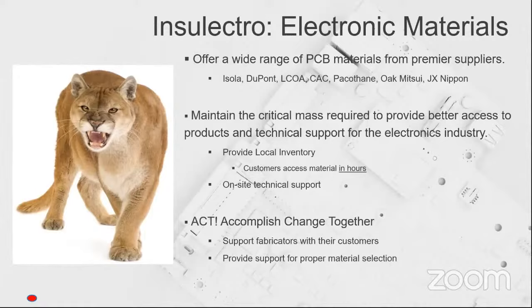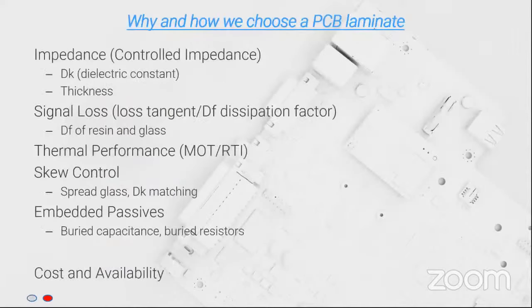So what is it that you hope to accomplish today? Really to help your customer base make sense of all the different materials that are available. It's a changing landscape with materials.